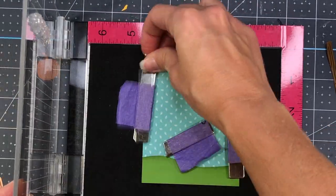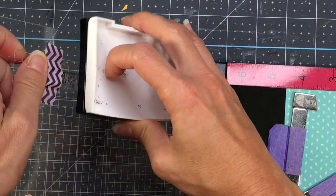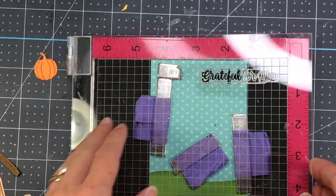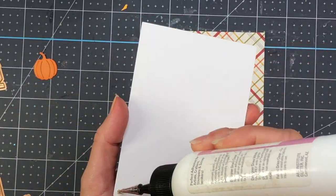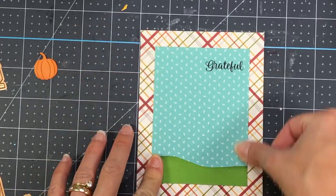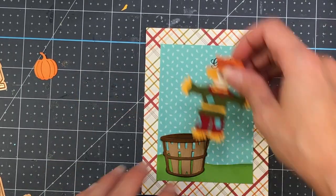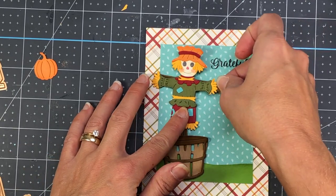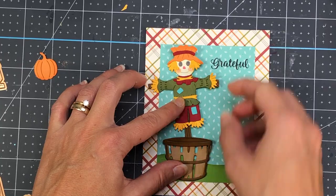I bring in a stamp from the same Charming Pumpkins stamp set used in the previous card. The stamp says 'Grateful for You,' but I apply washi tape to mask off the last two words since I only have room for the word 'Grateful.' I ink up the stamp, remove the washi tape, and stamp it down. I add that to another piece of pattern paper — four and a quarter by five and a half — from an old Echo Park collection called Fall Is in the Air.